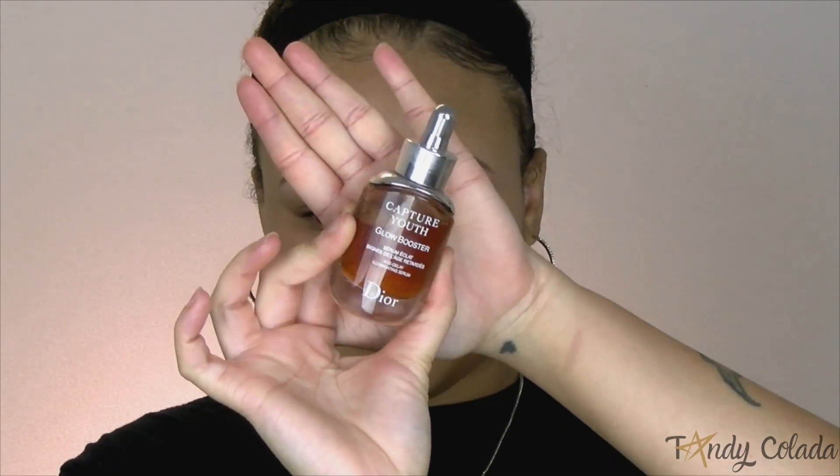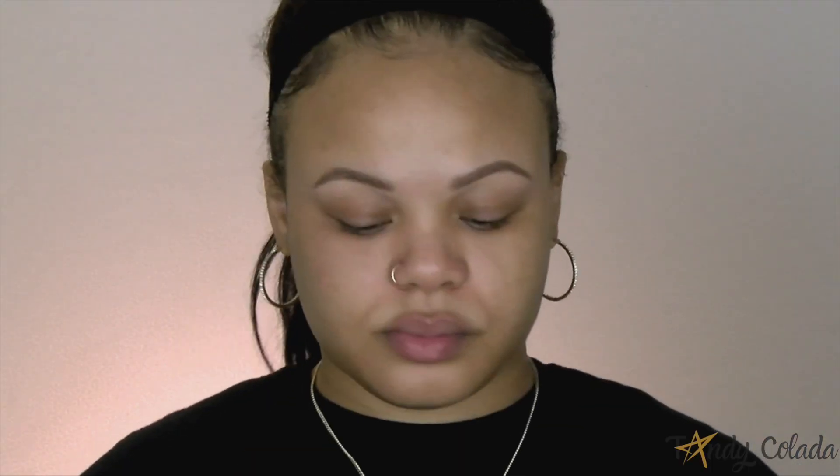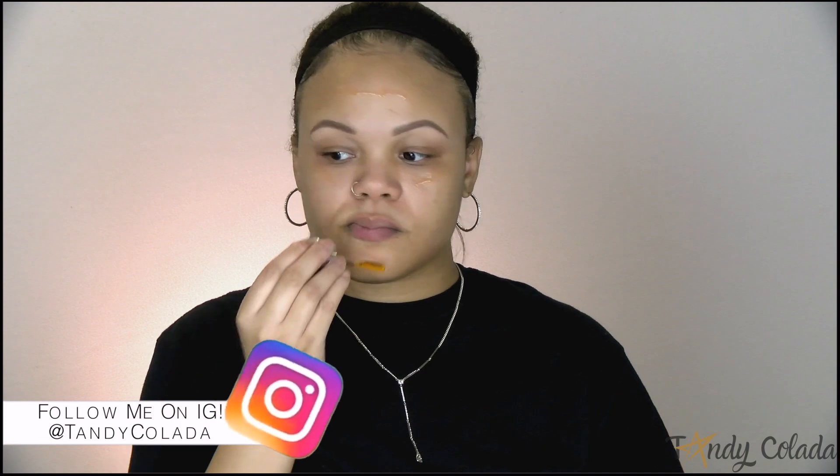To start off I'm using the Capture Youth Glow Booster. I am a big advocate for skincare underneath the makeup, and this glow booster has vitamin C in it, so not only is it good underneath the makeup and will make my makeup look smooth, but it's also going to help with any kind of uneven skin tone issues. My skin has been acting pretty normal lately so I'm just taking extra precautions with this step.